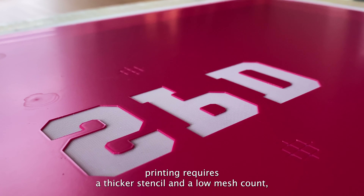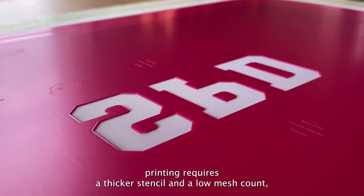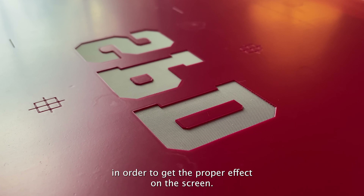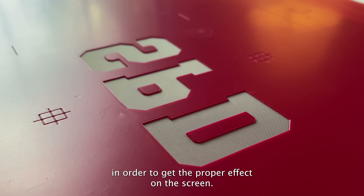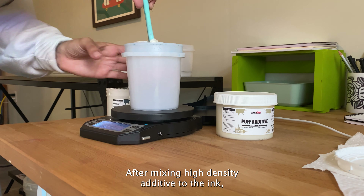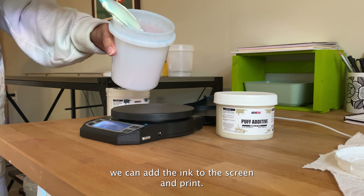High density printing requires a thicker stencil and a low mesh count, so we'll need to add multiple layers of emulsion in order to get the proper effect on the screen. After mixing high density additive to the ink, we can add the ink to the screen and print.